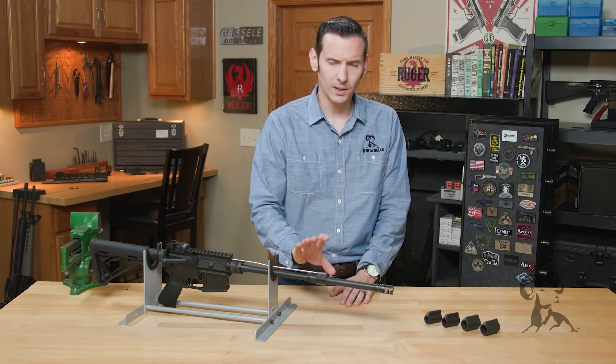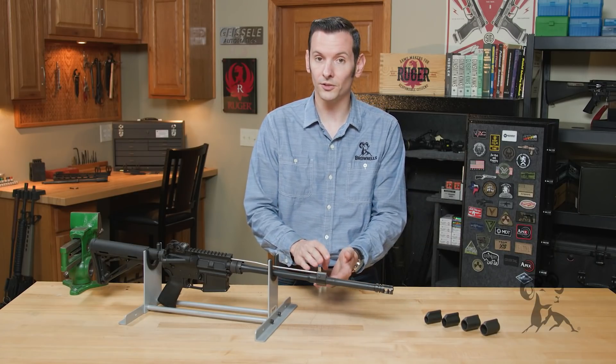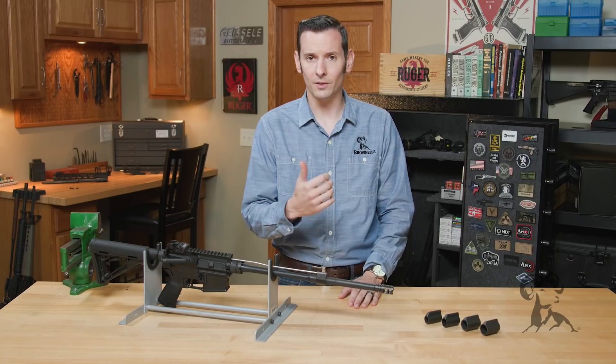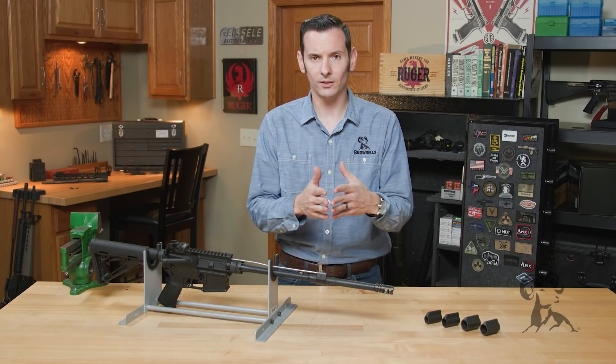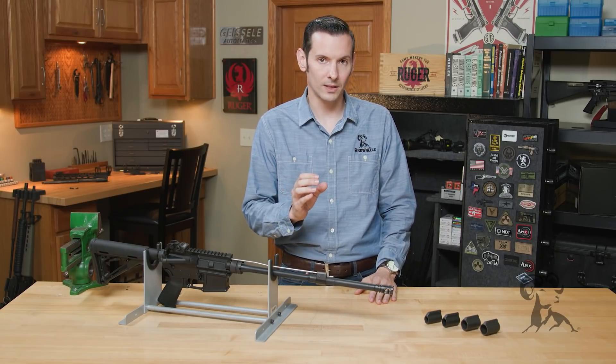Gas blocks come in different diameters because your barrels also come in different diameters. So you have your pencil barrels, your standard profile barrels, and then your bull barrels. All of those use different diameter gas blocks.